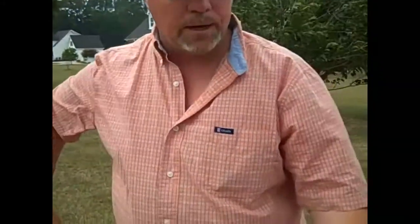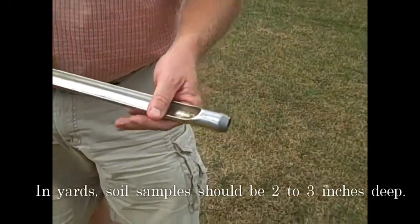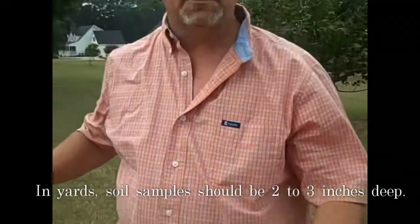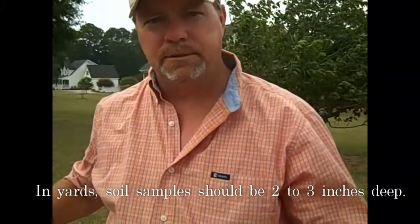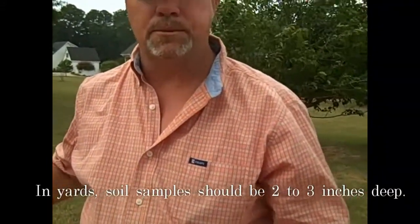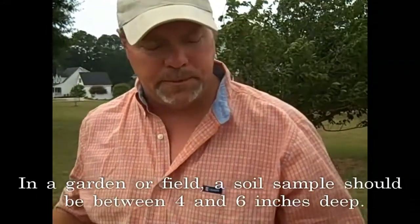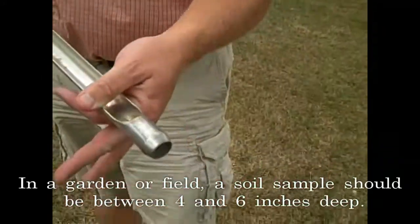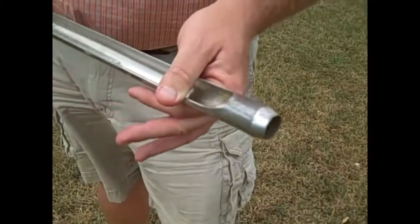The next thing you need to do is figure out what depth you're pulling your soil sample. Here in the yard, you're looking at two inches deep because that's where all the action is — the top two to three inches. In a field setting like a garden, four to six inches is where you need to be. So today we're going to be going about that deep to pull the soil sample.